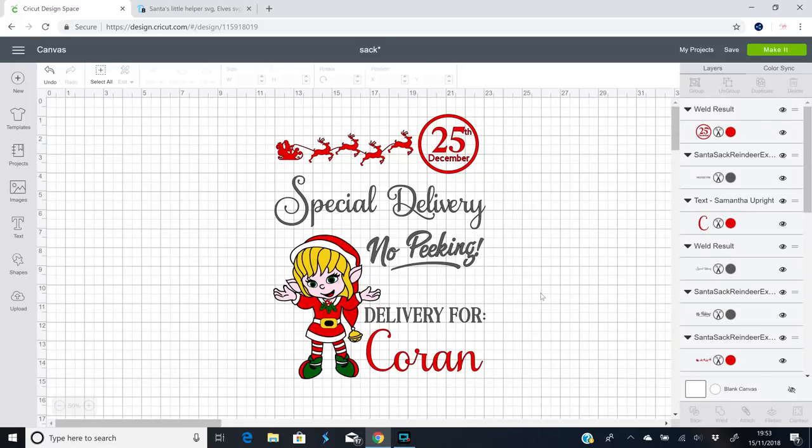Hi my lovelies, I hope you're all well. Cricut have released this week's craft-along theme and it is personalized Christmas — personalized gifts, personalized decor, anything that's personalized in relation to Christmas. We've got a few projects for you today for inspiration, and our first one is going to be a Santa sack.